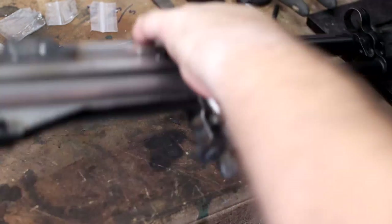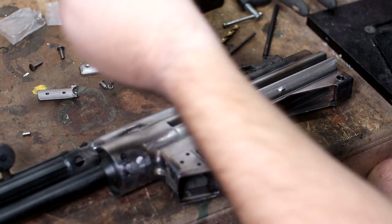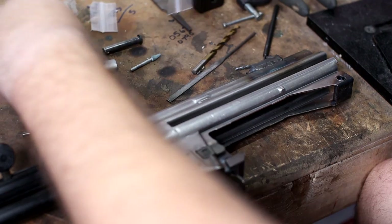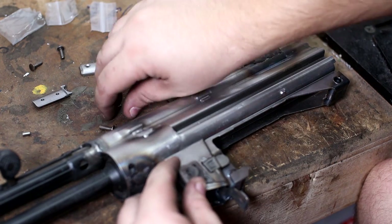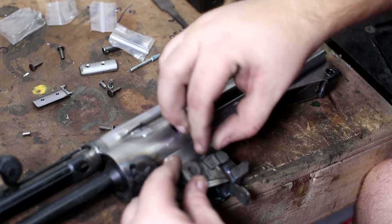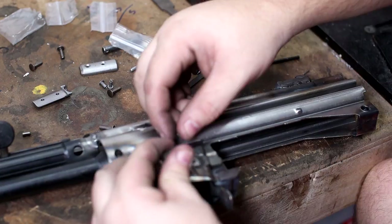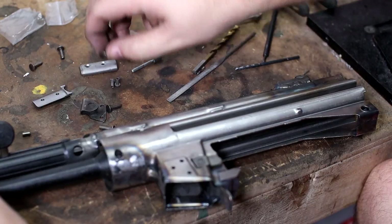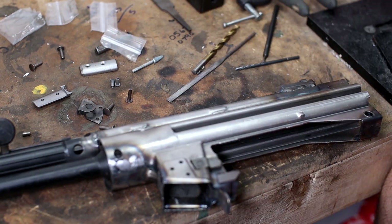Let me pull these rivets out, flip it over. In the mag well, we will put our same thing. They gave us really huge rivets, so I'm going to have to cut the rivets down a little bit, but the hook will go on, the rivets will go in, and get crushed in place. Then we'll just have to clean up the inside a little bit to make sure the mags fit correctly. But that's pretty much it — pretty straightforward. Let me get started on riveting this all together.